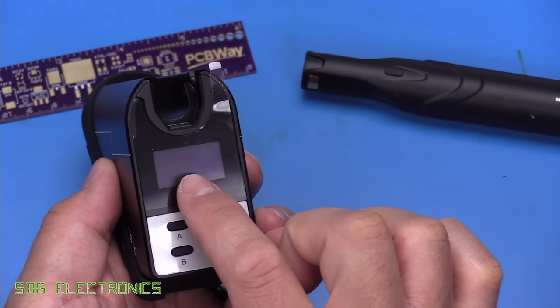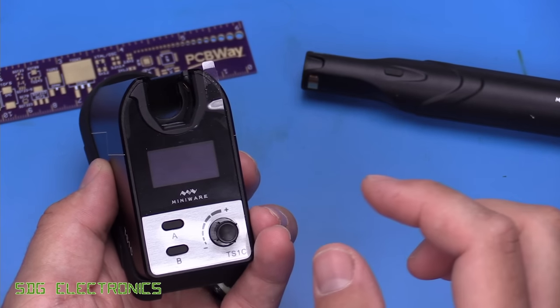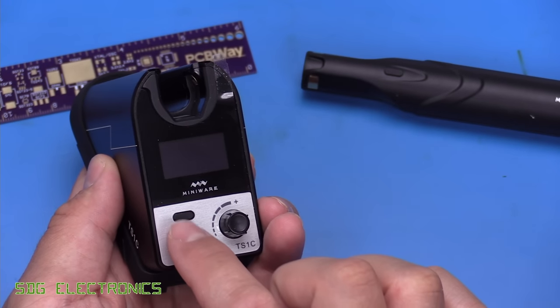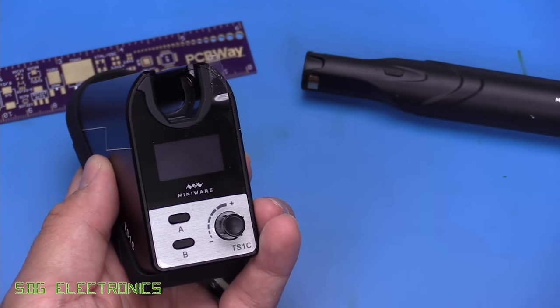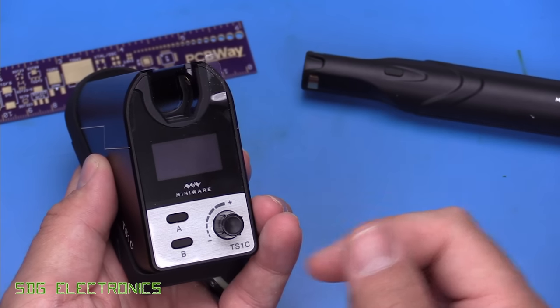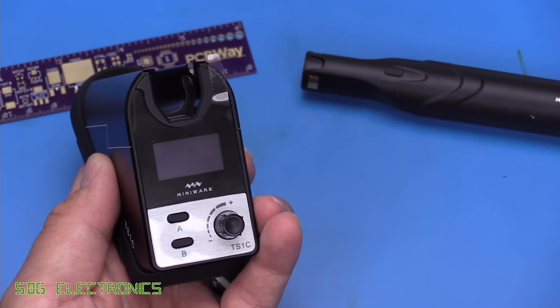In terms of the user interface, we've got a 128x64 OLED — I think this is one of those split yellow and blue ones. We've got the familiar A and B buttons that we see on most MiniWare equipment, and in addition we have a rotary encoder, which allows you to change some settings a lot quicker.